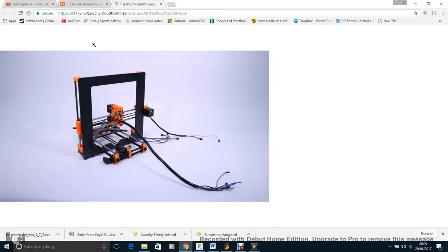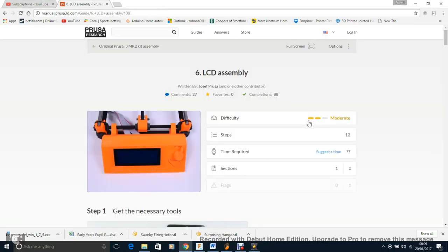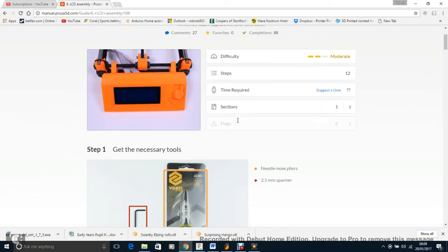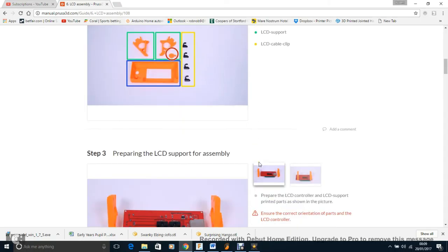We're almost done and it's starting to look like a printer! Next is LCD assembly — pretty quick, only 12 steps. Forget about the cable management clip pieces for now — keep them aside. I found it easier to click the LCD housing pieces on vertically: put one piece on the ground, slot the other in, and push them together.